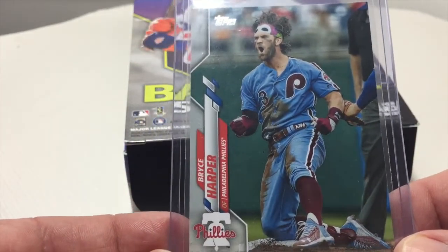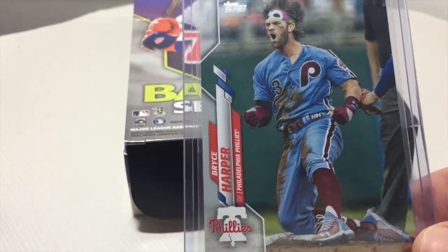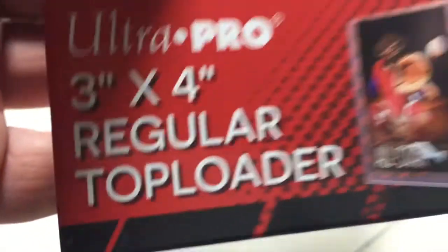There are other manufacturers for this product; however, UltraPro is the most trusted name in the hobby, and it's the one you should buy for the person just starting their collection.